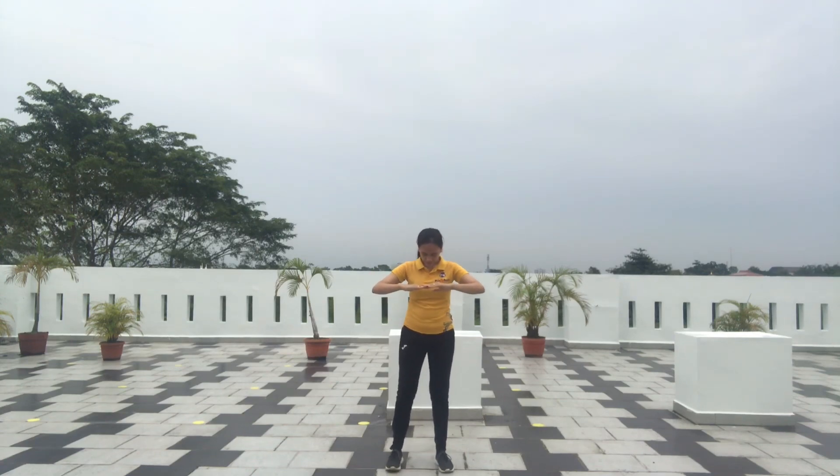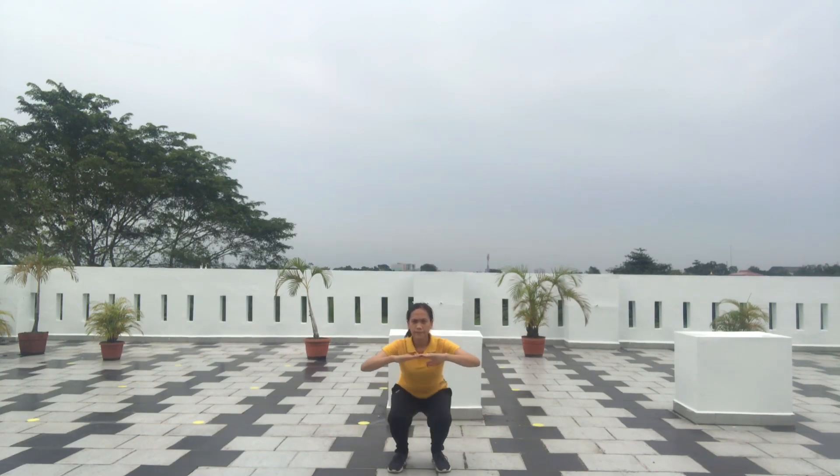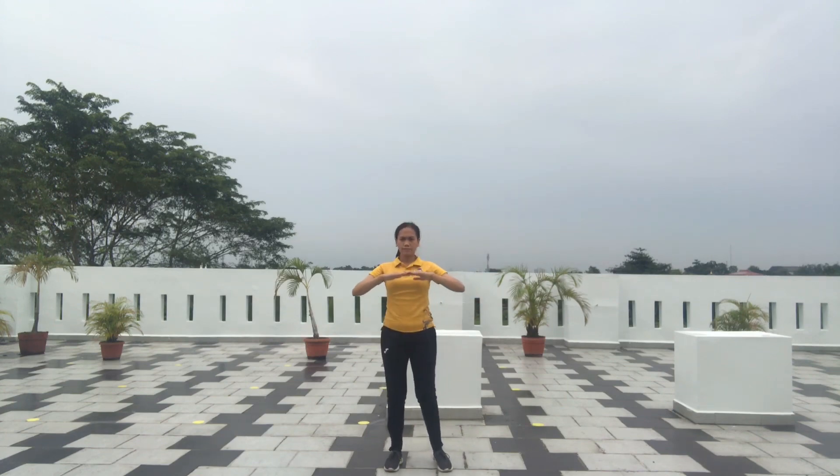Now, let's see my movement. The hands position is like this. Stand straight with the leg like this. Squat. Stand up. Kick. One. Two. Three. Four.